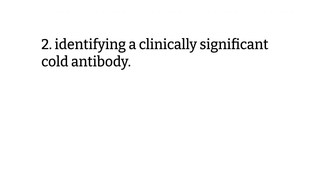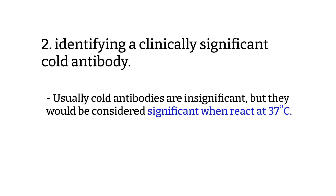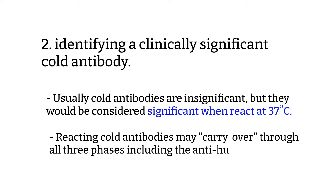Second, antibody workup notifications when cold antibody is clinically significant. Usually cold antibodies are insignificant, but they would be considered significant once they react at 37 degrees. A strong cold-reacting antibody may carry over through all three phases, including the AHG phase, or anti-human globulin phase.